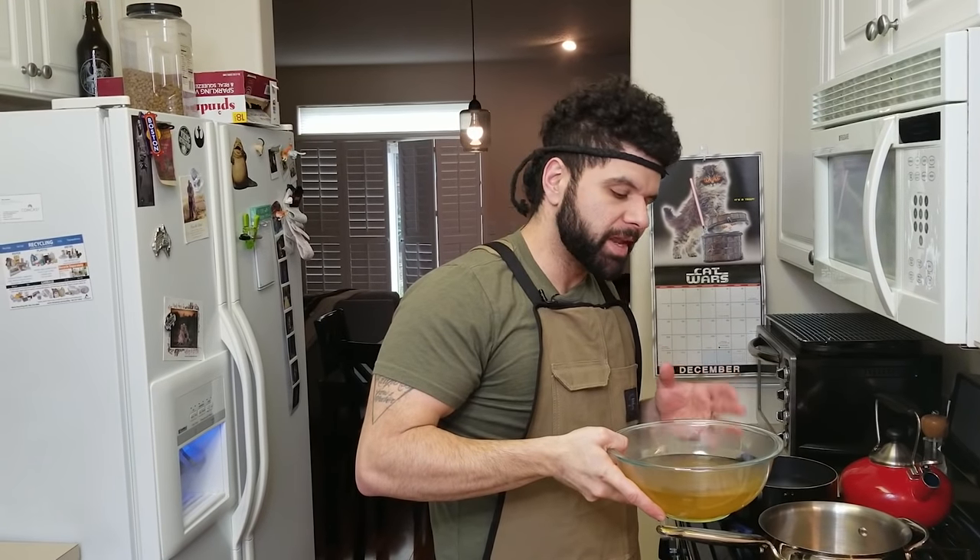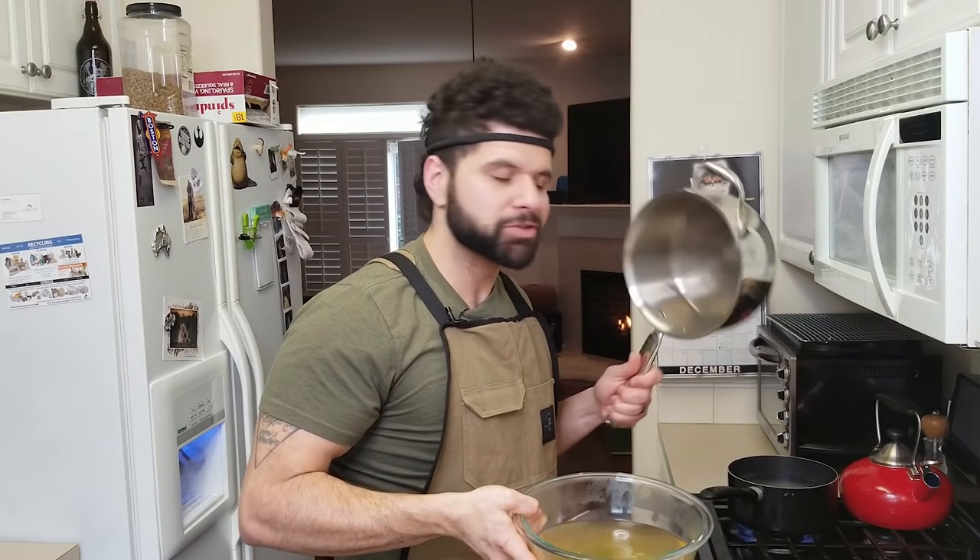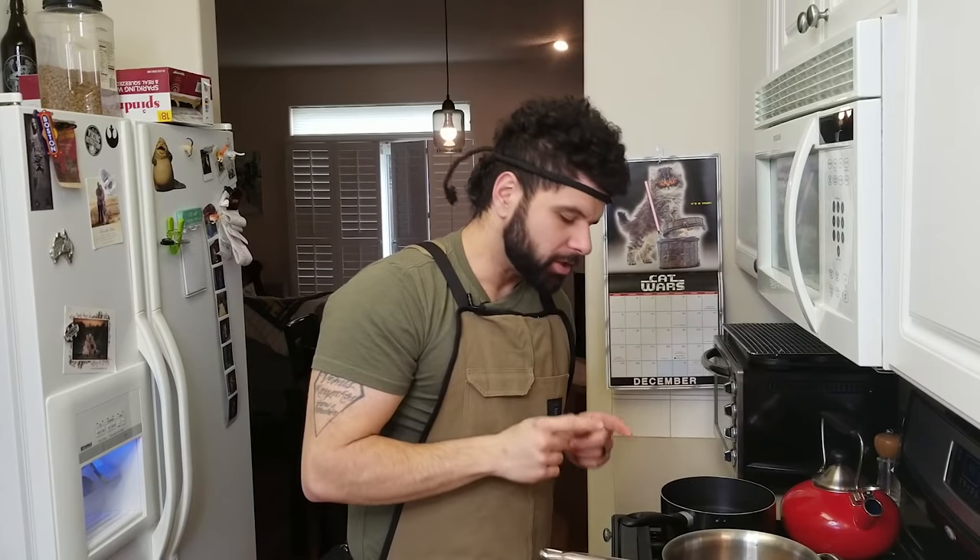Dashi is a staple in Japanese cuisine, and it is the heart of a lot of dishes. Just give this a taste — yeah, that's the stuff. Since we are going to be using this dashi within the next 15 minutes or so, I'm going to put it back into the pot we just used after cleaning it out to reheat. So while our dashi is cooking, we're going to get the rest of our mise en place ready.